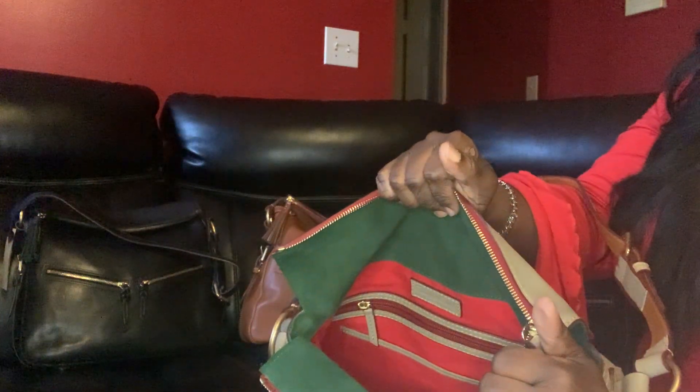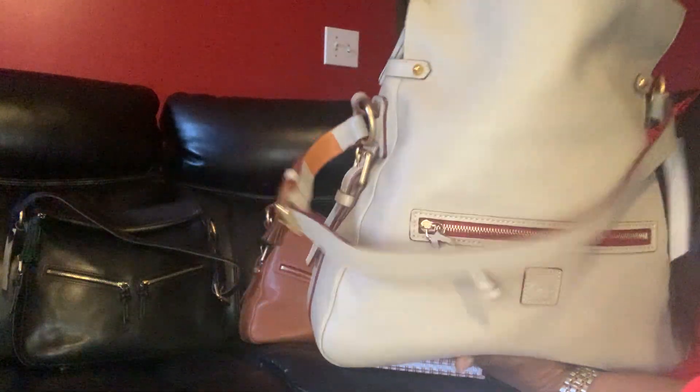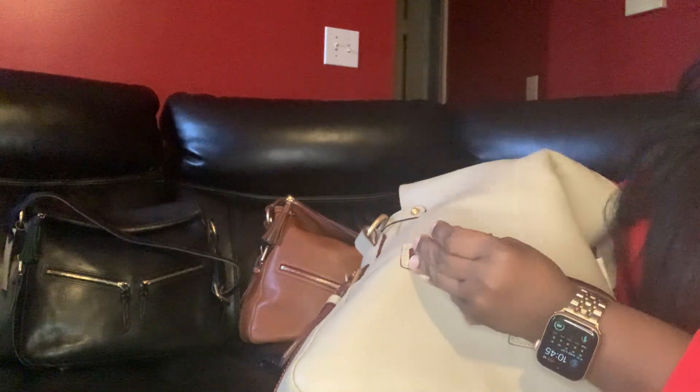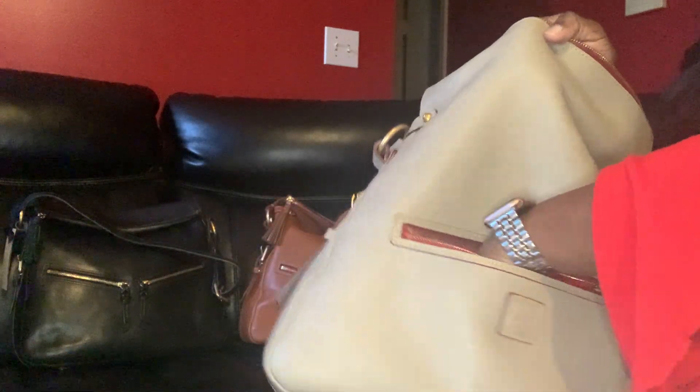You have a tassel zipper pull. Nice zipper suede interior with the red cotton lining. You have a zipper pocket in the back, that nice Dooney and Bourke patch right there. And this is a nice zipper pocket too — my whole hand can reach down in here. Your phone could fit in here.